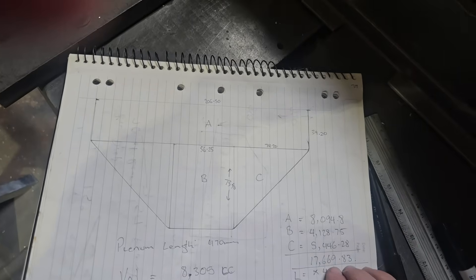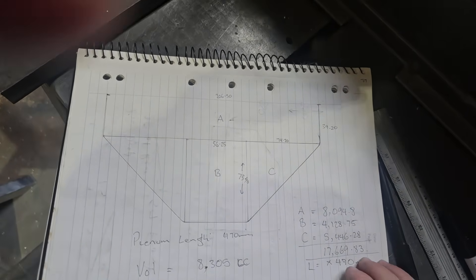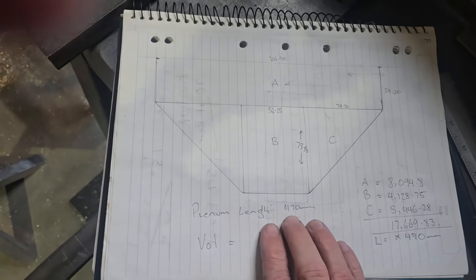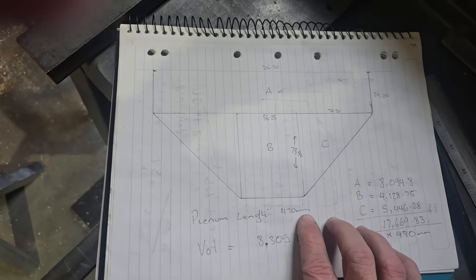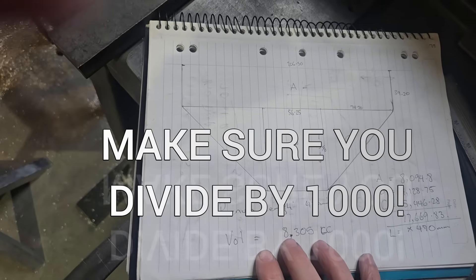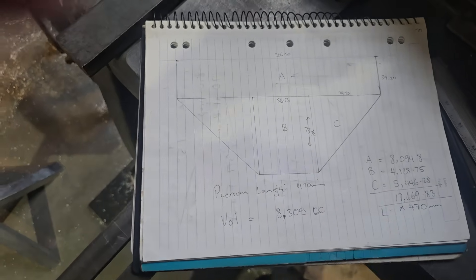That adds up to 17,669.35 square millimetres. We're going to multiply that by the length of the plenum, which is going to be 470 millimetres. That gives us a total of 8,305 cc, or 8.305 litres.